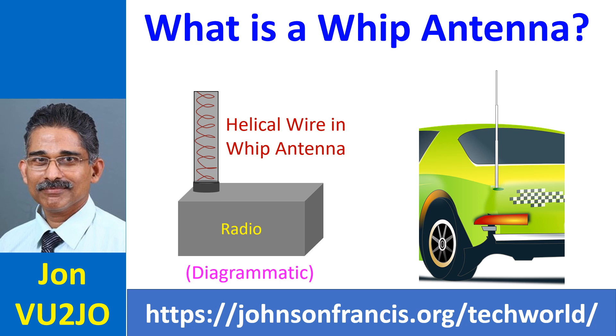Whip antenna is a common sight on four wheelers these days, as most of them have a built-in radio often covering FM and AM broadcast stations. Whip antenna is named so because it is flexible, and hence has the movement like a whip when flexed.